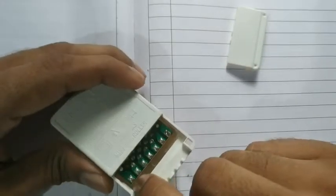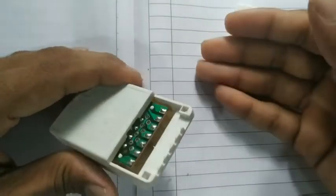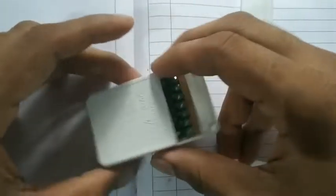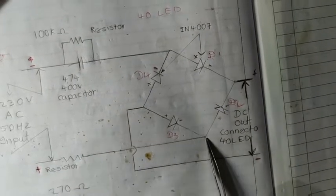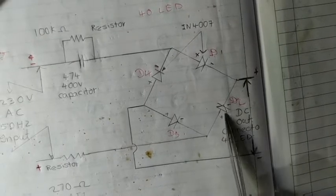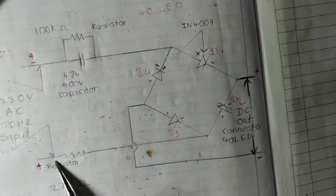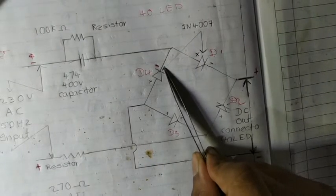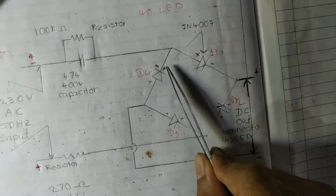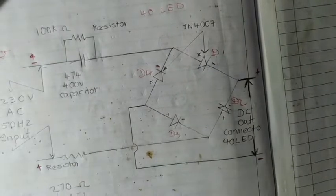Now we can see there are many connecting points, so we don't know where we have to connect the LEDs and where we have to connect the AC supply. To find out, we have to analyze the circuit, so we are opening this cover. You can see here we have to connect the wire. One wire is connected to two diodes which are opposite in polarity — one negative side of a diode is connected to the positive side of another diode, and it is connected to the AC supply.